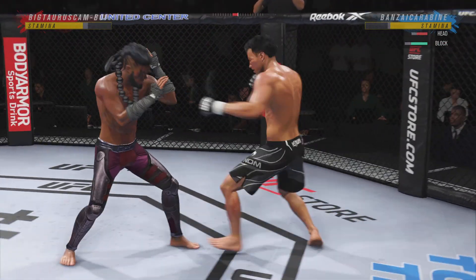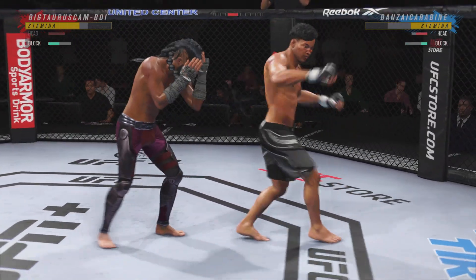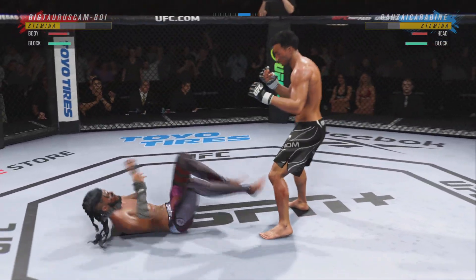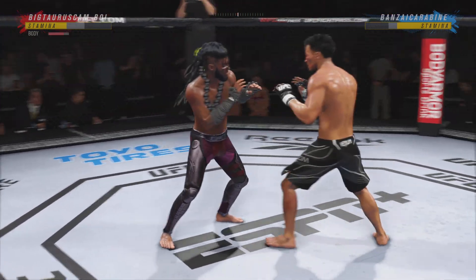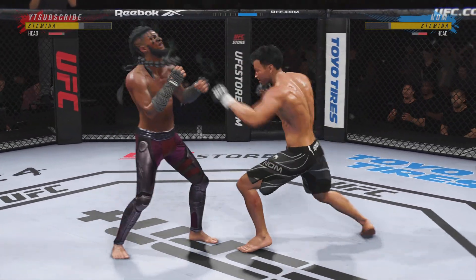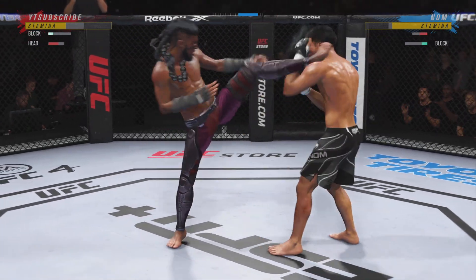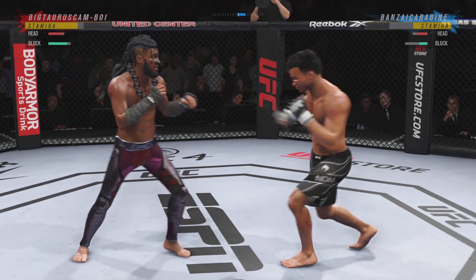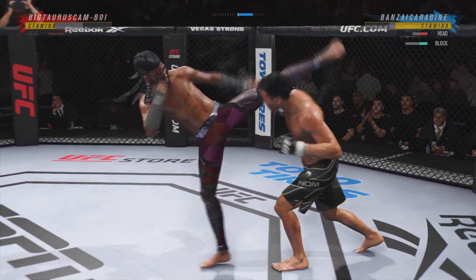These body shots are gonna take their toll as this fight goes on. A beautiful reaction — he caught the kick and immediately countered with a perfectly timed takedown. When you can have a reactionary takedown, it's usually the easiest one because you don't have to go find a takedown, you just see it.